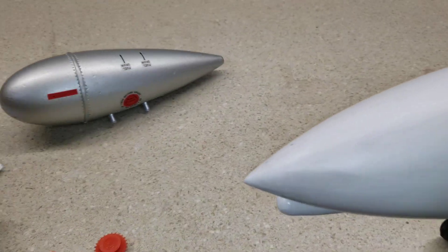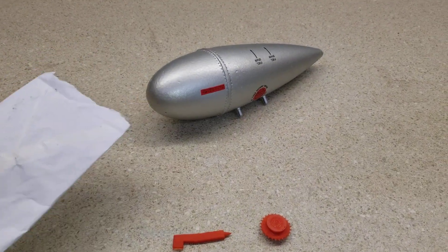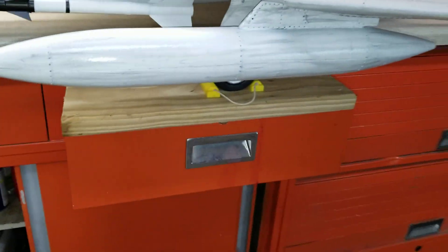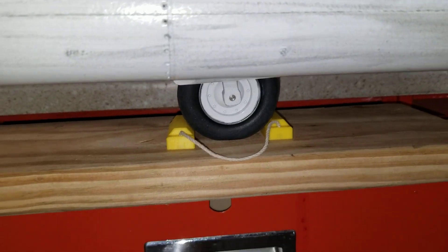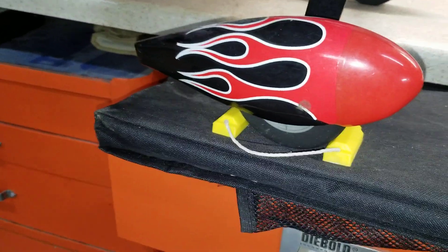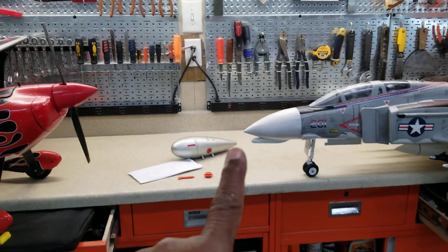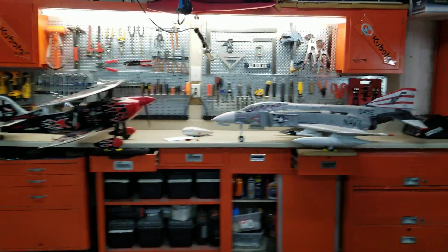If you guys are looking for some 3D work, give Jonathan Rocha a call — you can see him on Motion Fan Media. He's got a good 3D machine and can hook you up with something. Jonathan also made me a set of wheel chocks for my plane, so if you need a set of those, he'll hook you up with those too. Jonathan, you're the man — that's what I like about it, teamwork.